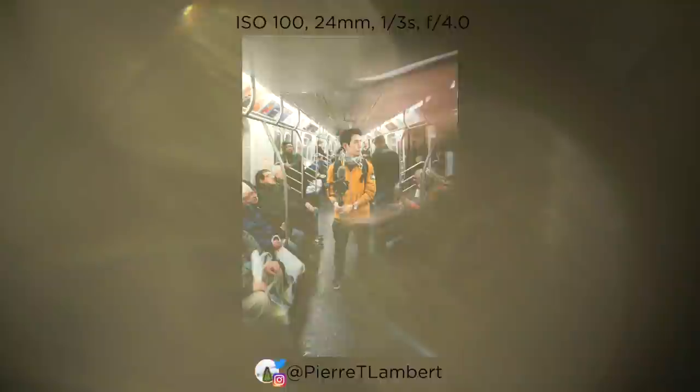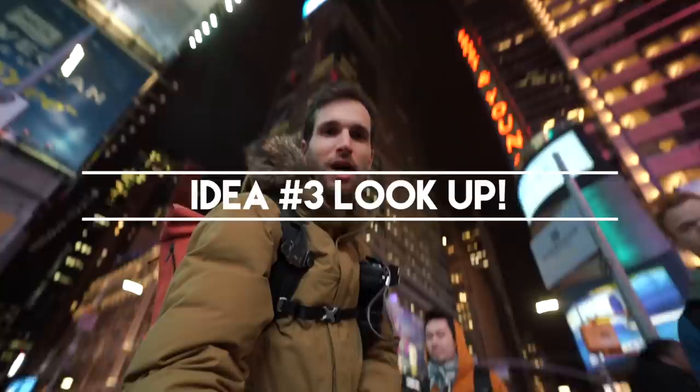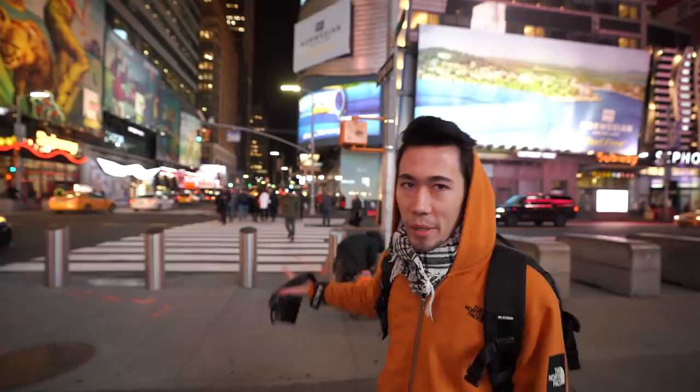Photo idea number three is looking up. If you're in New York City or any city with tall buildings, look up to get a different perspective. There's a very sweet spot in Times Square — looking at those traffic lights over there, you stand a little bit to the side and right under those traffic lights, and you get all the buildings converging towards the middle. That's a really sweet spot.